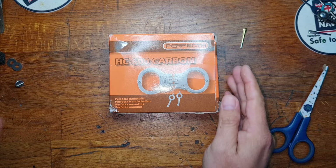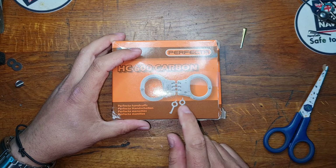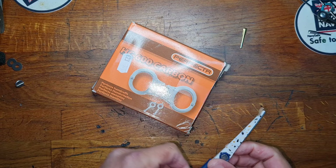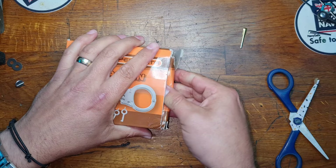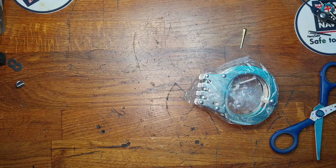They are the Perfecta HC600. These have been used before — or, this model name has been used before without the key post, so you can find them online with or without the key post. I just need to get a knife — I want to use this for the tape. There we go, don't want to damage the box too much. And there's the leather pouch that they arrive in — well, faux leather type.